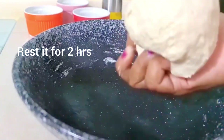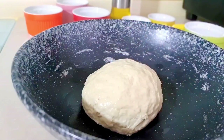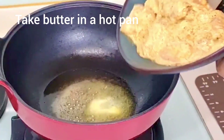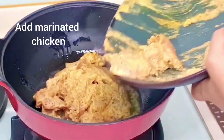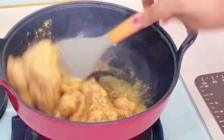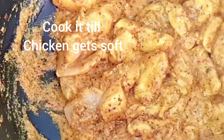The chicken is very soft. We will cook it well until it's done.